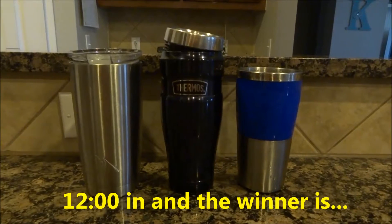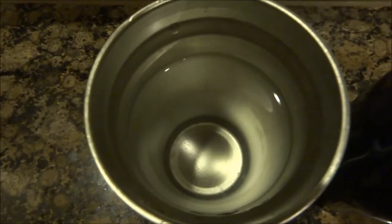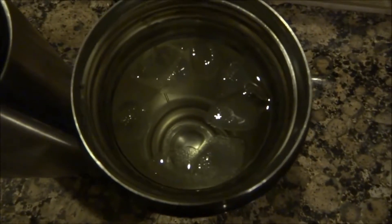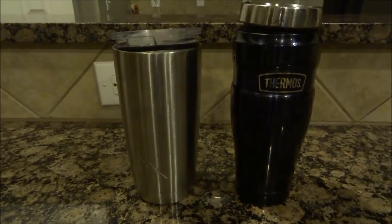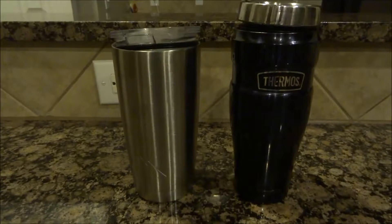The test is all over and the winner is the Thermos. Right at 12 hours in, the last piece of ice melted in the Ozark Trail cup. The Thermos still has a few left — one, two, three, four, five, six, seven — seven pieces remaining. So even though it's meant for hot drinks, it beats the Ozark Trail in cold drinks as well. The Ozark Trail still lasted 12 hours, and the cheap generic one lasted just under three hours.